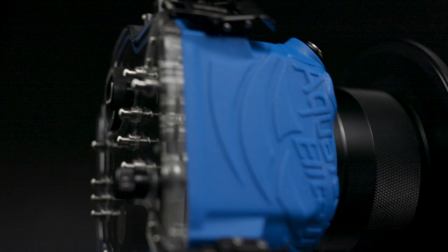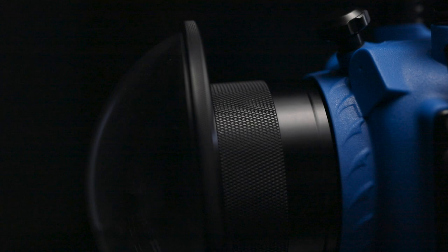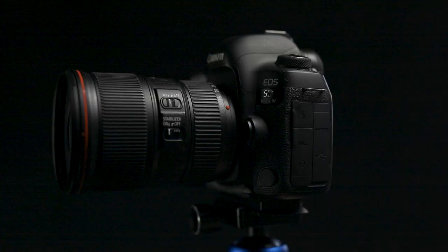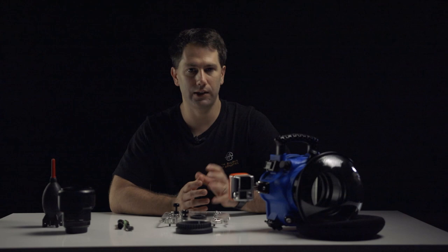The AquaTech Elite 2 — I'm using the PD85 8-inch dome port with a P70EX extension ring. It's a Canon 5D Mark IV water housing with a Canon 16-35mm f/4 IS lens. I'm mainly a stills photographer, so that's why I use the GoPro on top, and the Canon 5D Mark IV is what I use to take the stills.